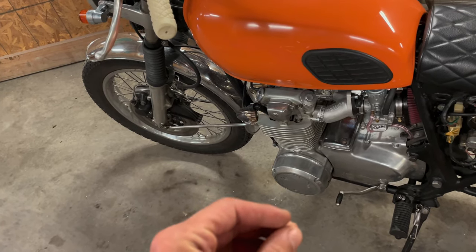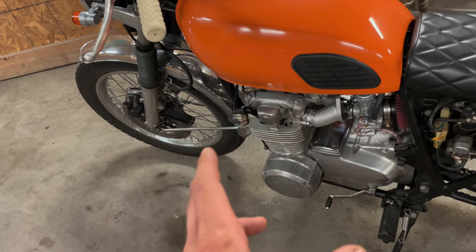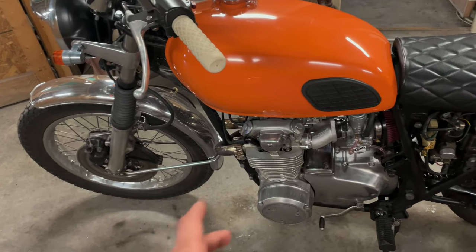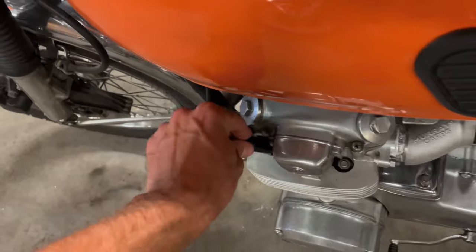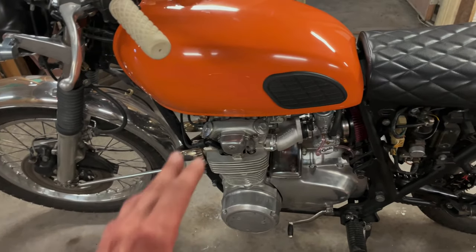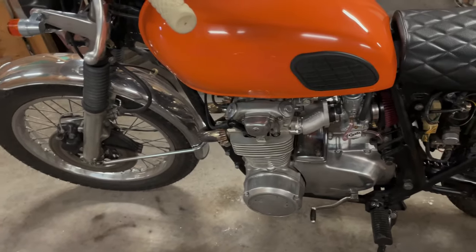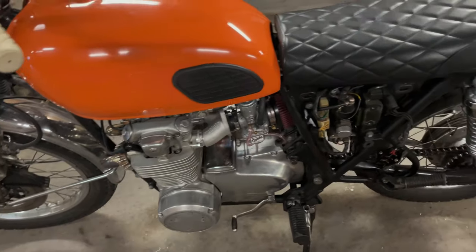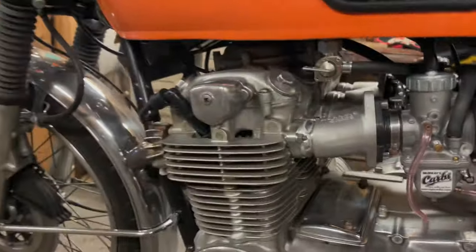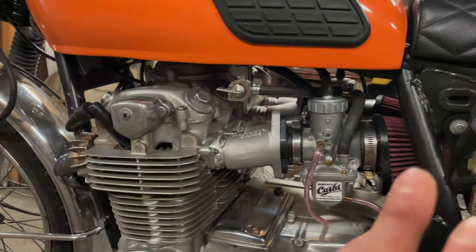I think they're Magna coils, with new wires and NGK plug caps and all that stuff. They were definitely overdue — the bike still had the original coils on it and they were in bad shape, plus the resistance was all over the place on them.